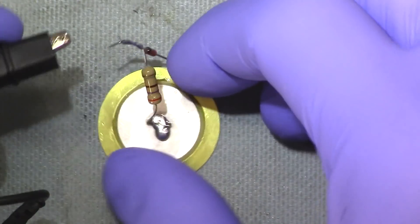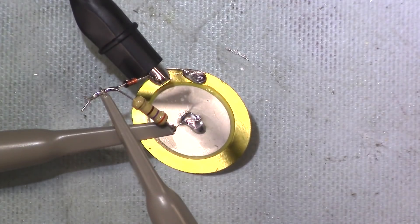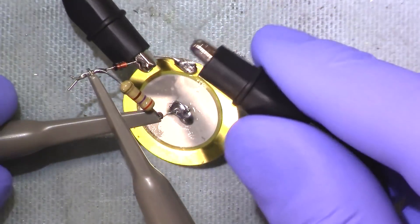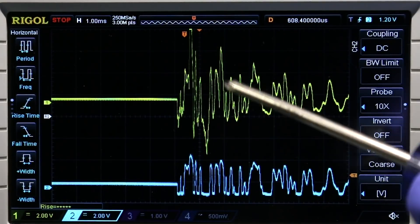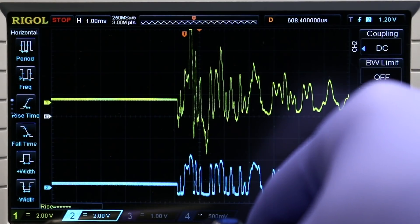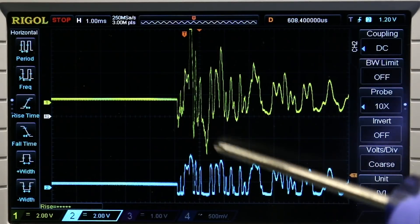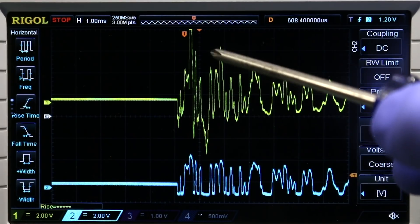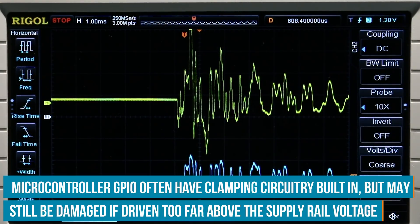We'll clip one lead across the transducer output and clamp the other lead to the output of the zener diode, so that should be the regulated 2.7-volt output. We'll give it a couple of whacks and see what it looks like. Channel 1 is the raw output from the transducer. Both channel 1 and channel 2 are on the same scale, 2 volts per division. The raw signal coming from the transducer is about 24 volts, which is far too much to feed into a microcontroller.